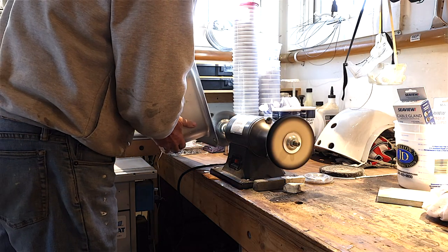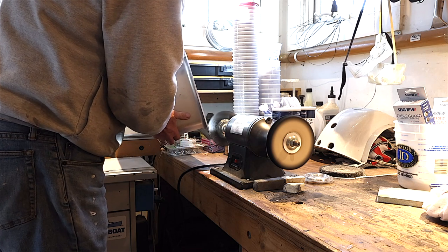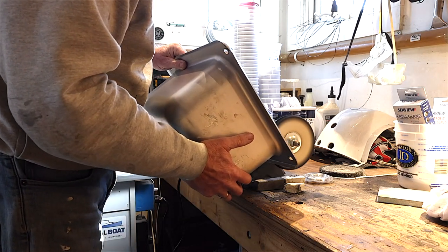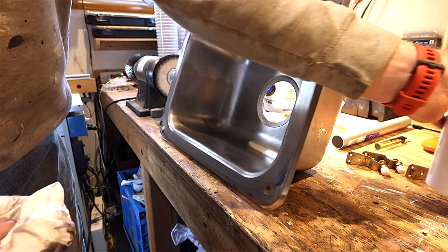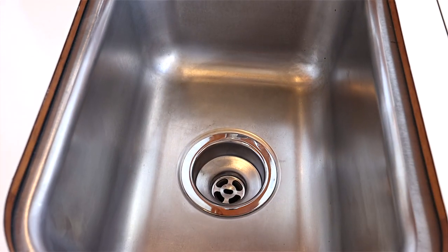Instead of replacing the sink, I took it to my workshop. I used a wire brush to clean up the top lip to make sure there was a nice bed there for the new sealer, and then I used Total Boat's Total Buff on a rag and really gave it a good scouring and polishing — it's amazing how it all came up.